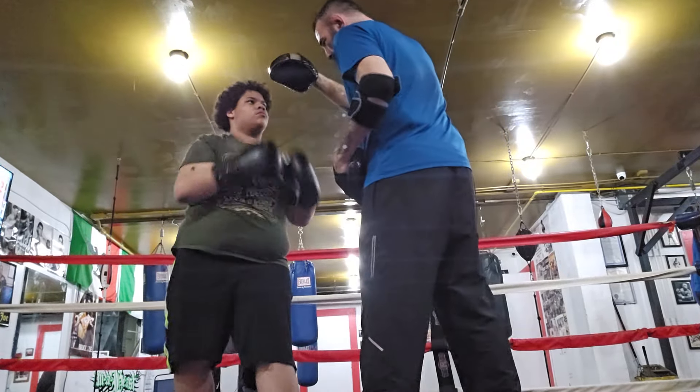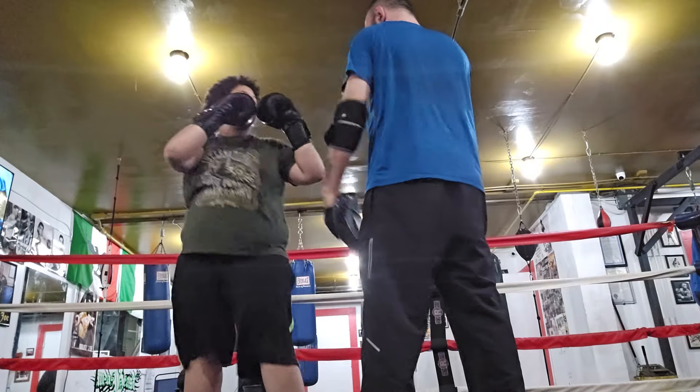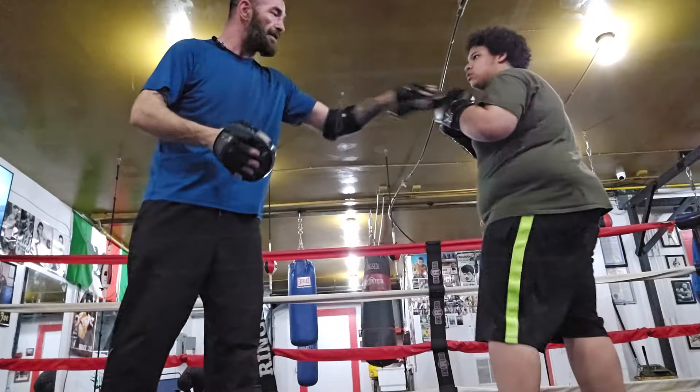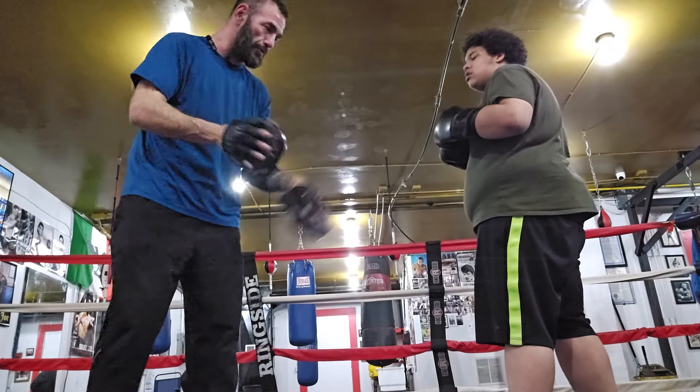Yes. Six, three, two. Roll. Two. Pivot. Two. When I go like this, it's three jabs — jab, jab, jab — followed by a two.